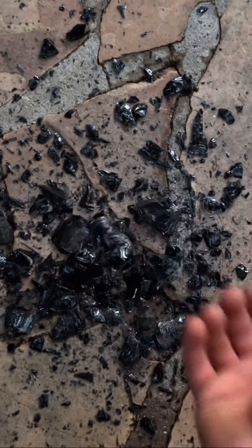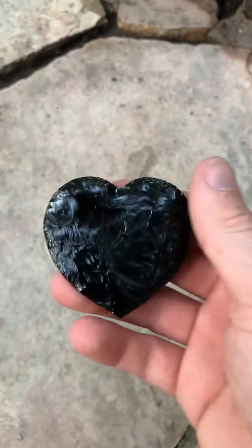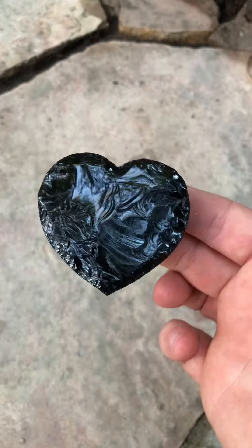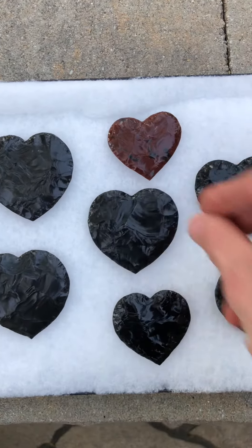Here is all the obsidian waste used to make the heart, and here is the finished obsidian stone heart. With the heart finished, it's time to add it to the collection of other obsidian stone hearts I have made.